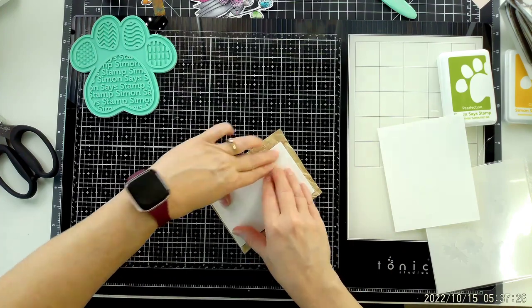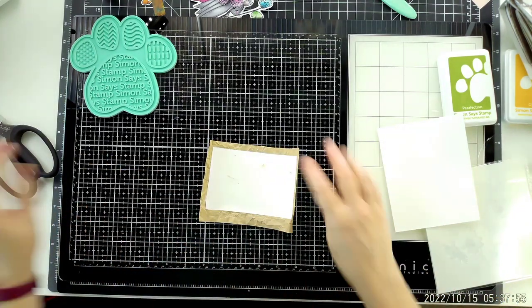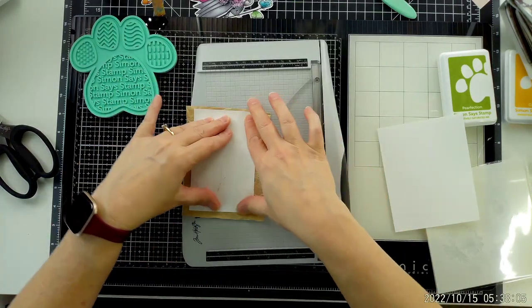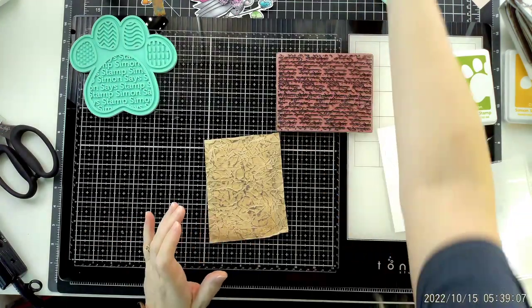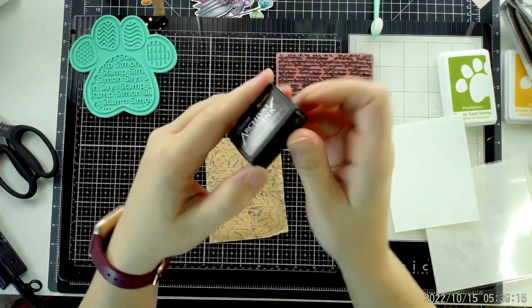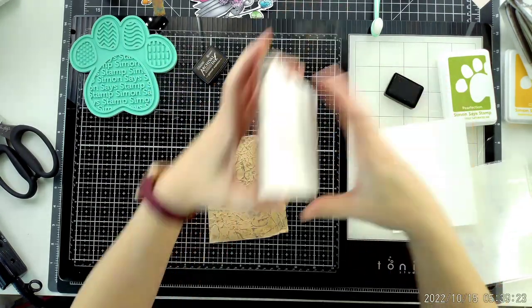Don't overthink art journaling, guys — it's super simple. Crinkle up a paper bag, hit it with any ink pad, and you'll have a gorgeous, really textured background in minutes. Took no time at all. I dried it and glued it onto the paper that I'm going to use to add it to my mini art journal.